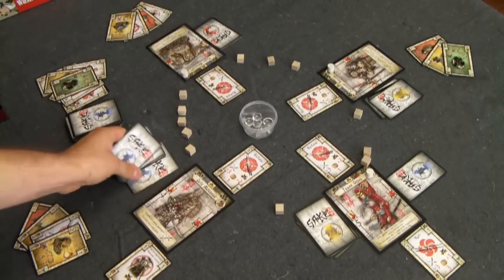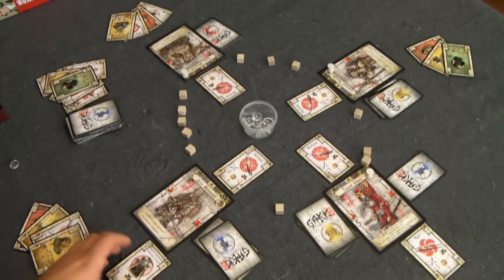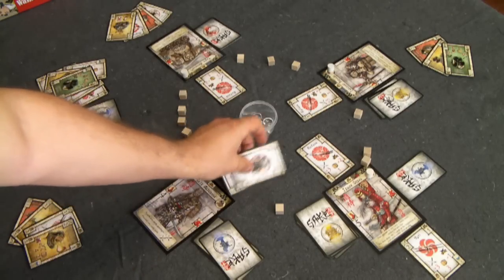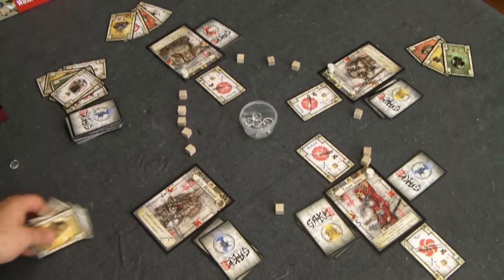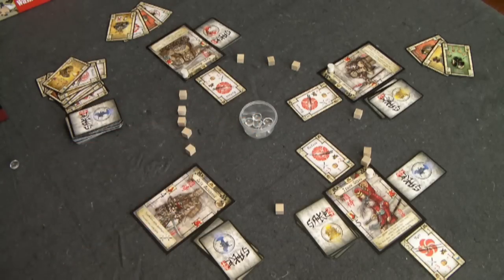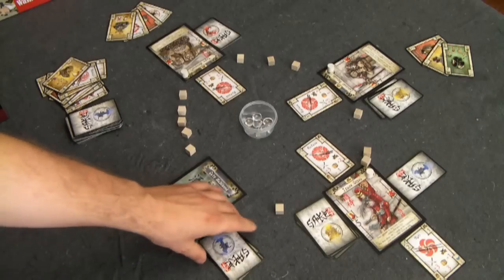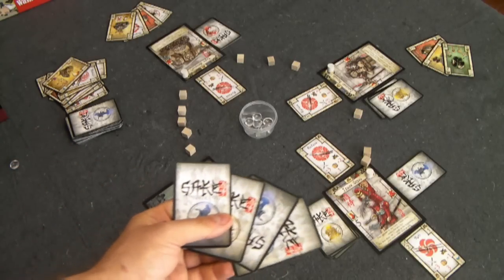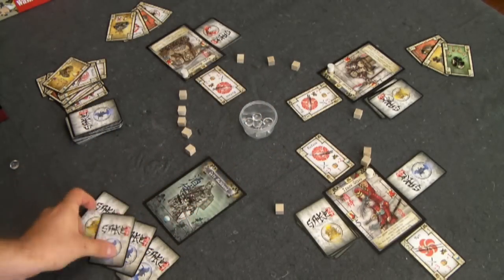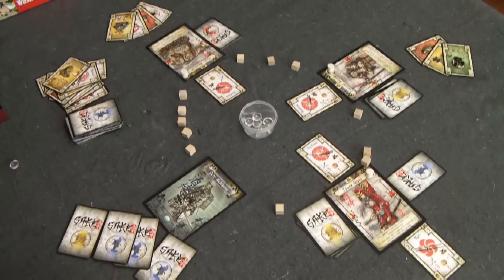If at any time your samurai loses all their life cards, they are dead. But you're not out of the game — this introduces probably my favorite mechanic of Sake and Samurai. All your cards and any sake you've accumulated are discarded, including your hand. Any sake you accrued is removed from the game and not placed back into the masu. Then you flip your card over to the spirit side — you are now an evil, angry spirit of Enma. The four or five cards from your life pool are added to your hand as the spirit.